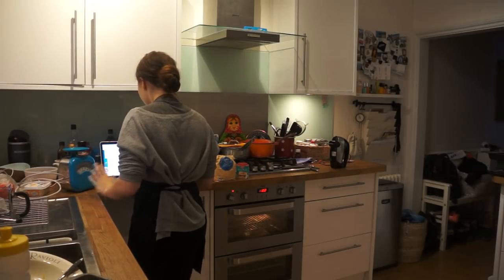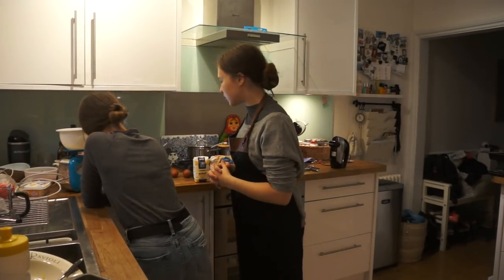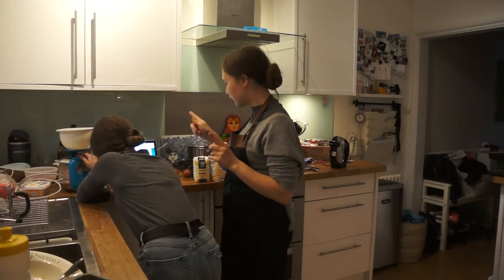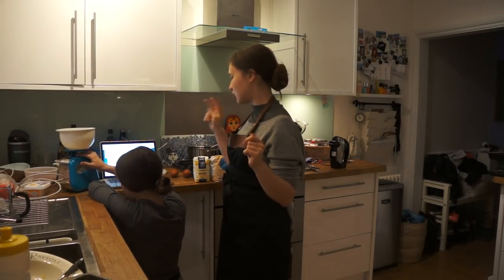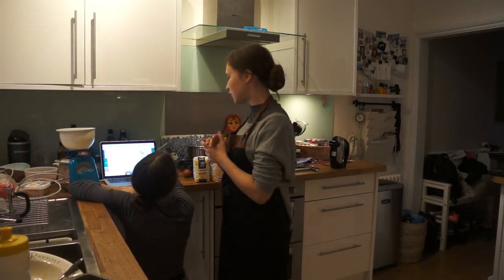Next step. One hundred grams of softened butter, one hundred grams of caster sugar, one hundred grams of self-raising flour, a teaspoon of baking powder, a teaspoon of vanilla extract, and two eggs in a bowl, along with two tablespoons of the reserved pineapple syrup — and use an electric whisk to beat to a soft consistency.